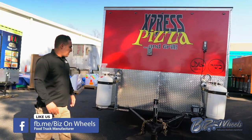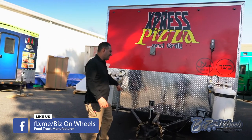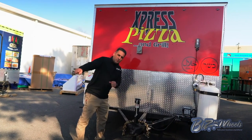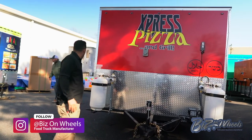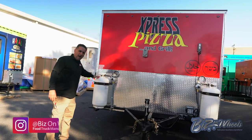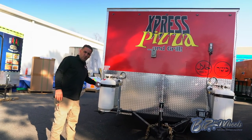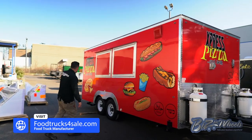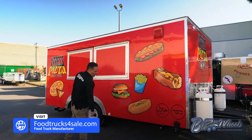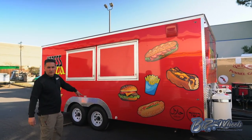This trailer is 20 feet long. You have a removable extended tongue, so we can actually remove the tongue completely so nobody can hitch to it, and it gets smaller. You have two 40-pound propane tanks that are easy to remove and carry — not like the big tanks, smaller tanks. Four stabilizers, wastewater relief, and a fresh water tank fill-up.